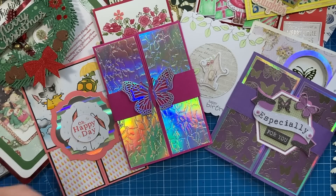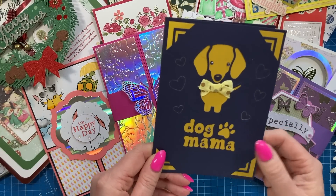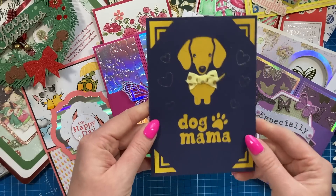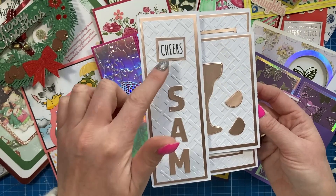This one here is from my boss - I love this one. She got a Cricut machine for Christmas, so she made this one for me: 'Dog mama.' I think it's so cute, thank you Carol, it's really really nice. And I've got this one here from Benita, just using my chunky dies there - the 'Cheers' dies from the 'Have a Drink on Me' set.